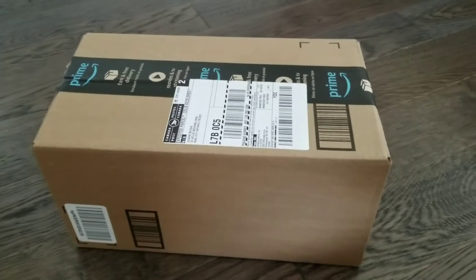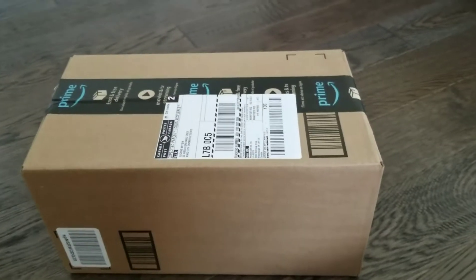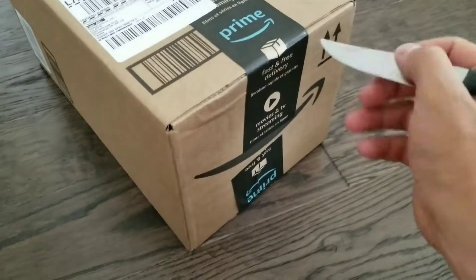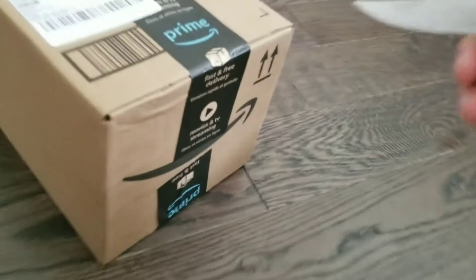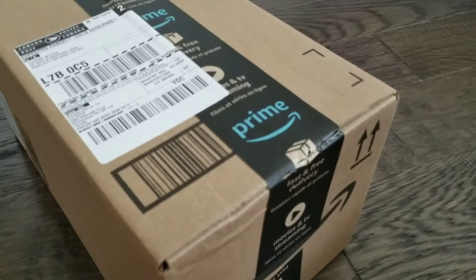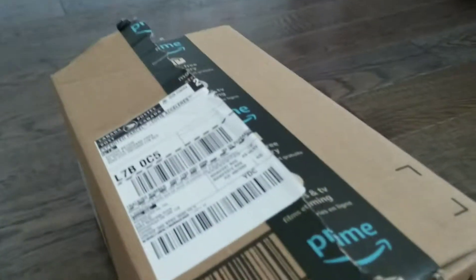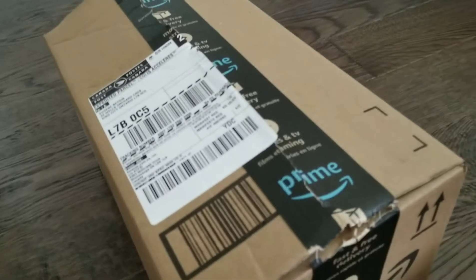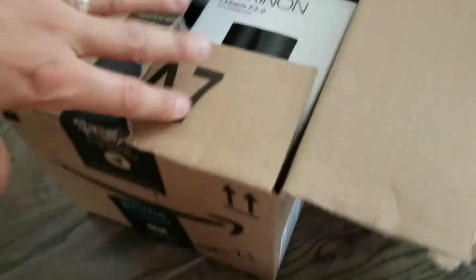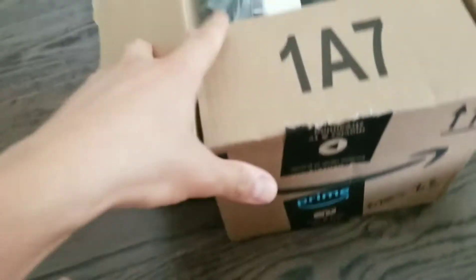This is the unboxing of the Rokinon 135mm f2 prime lens — just got it by Amazon Prime. I have to hold the phone, so let me just cut the box first. Alright, we cut the box. Obviously it's just the box — there's nothing else in there, why would there be.